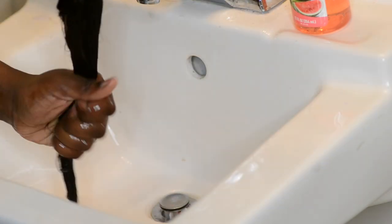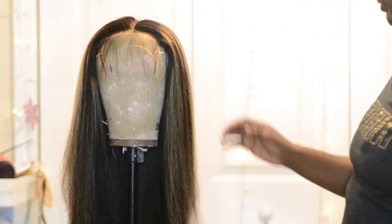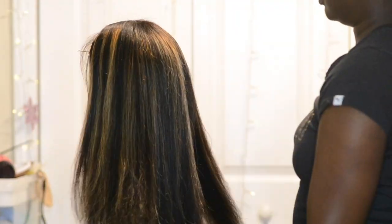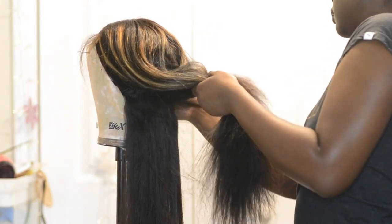I bleached the knots, plucked it, and blow dried it all off camera. So this is what the hair looks like freshly blow dried. Now I'm going to section the hair off.